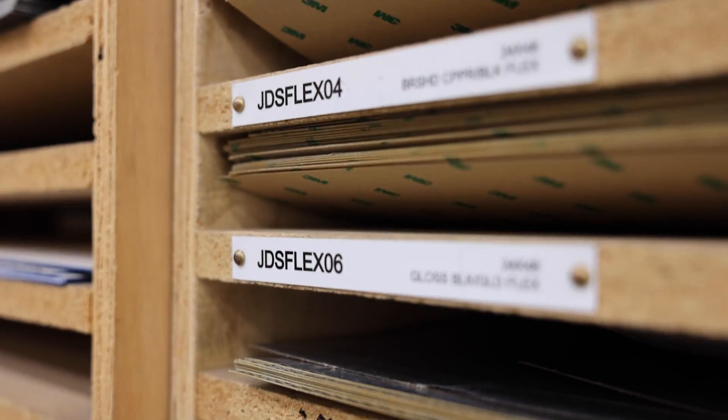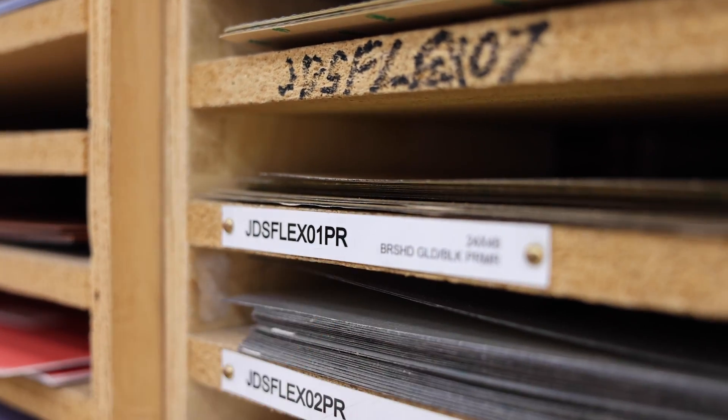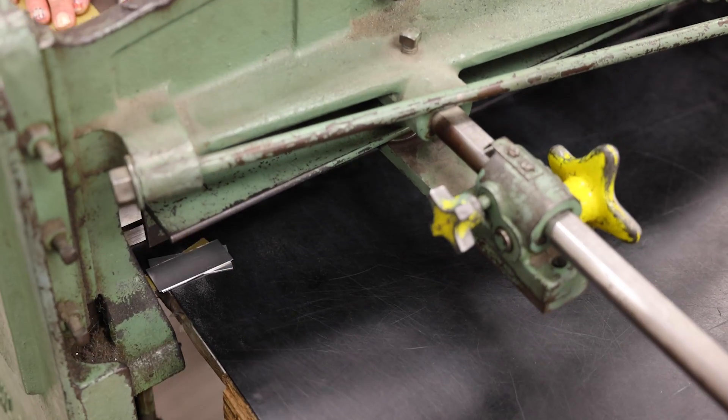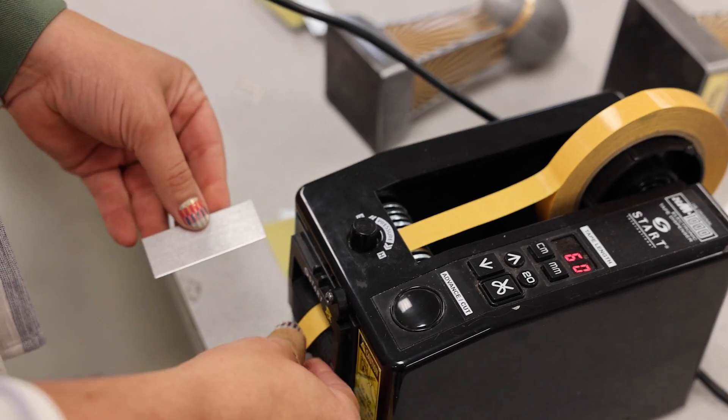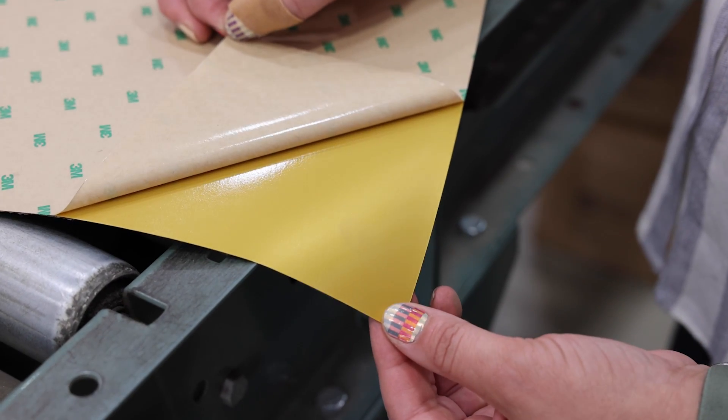When you're wanting to order the premium JDS Flex, look for the PR in the part number. A great use of this material is to create plates for trophies or resins. JDS Flex eliminates the need to shear-cut metal, hand-place pieces in the laser, add adhesive, and then apply to bases. These sheets come with 3M adhesive already applied to the back to maximize your production time.